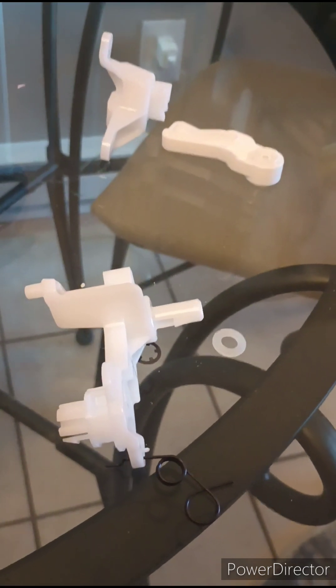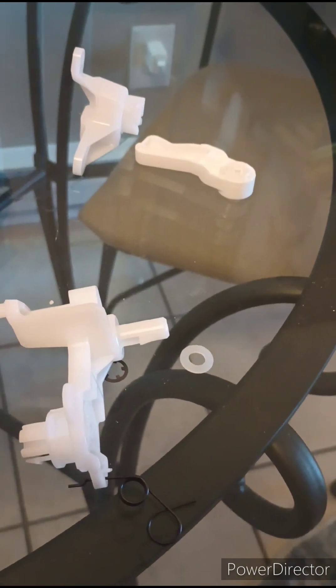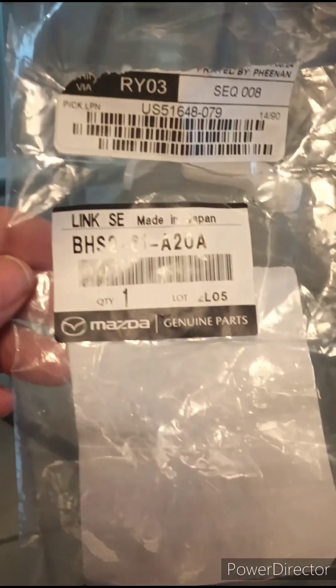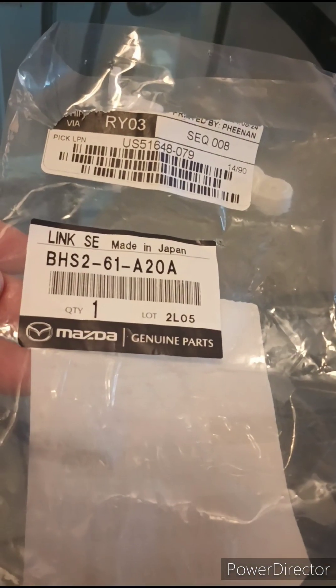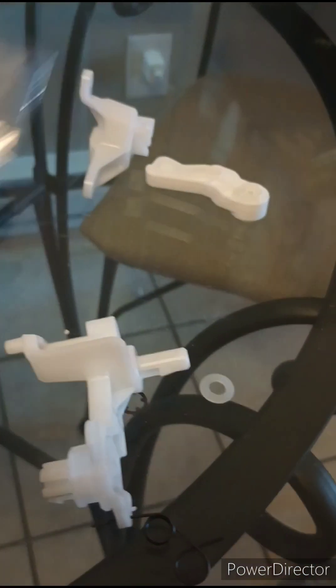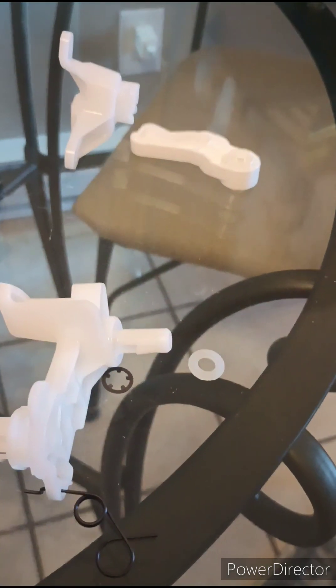So I'm going to fix this thing once and for all. There are a couple of videos on YouTube with a bodge fix that uses a bungee cord, and I was going to do that, but this kit was $19 total — there's the part number you need to order. It has everything in it that you're going to need. It's genuine Mazda parts. I only need this thing, the spring, and those two little washers.